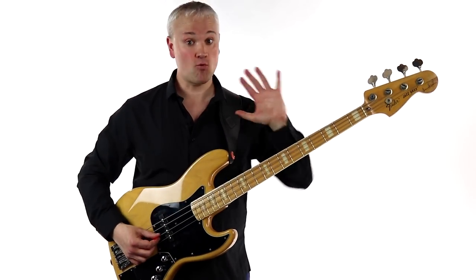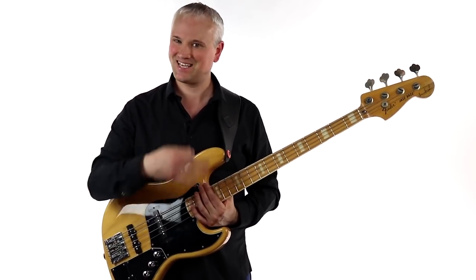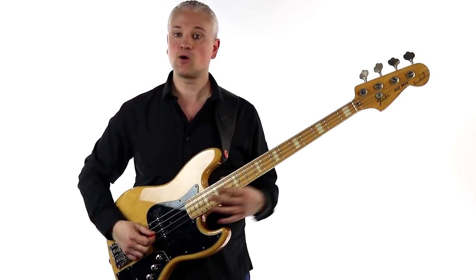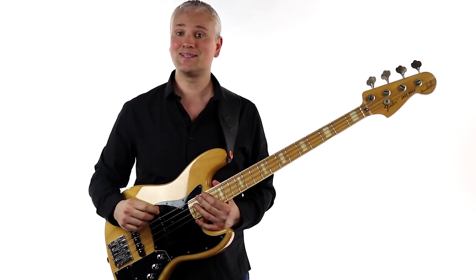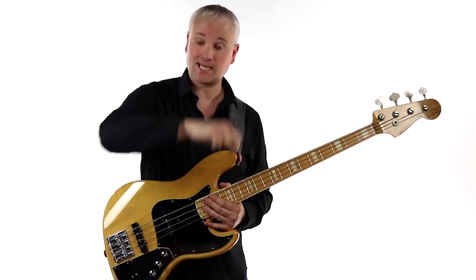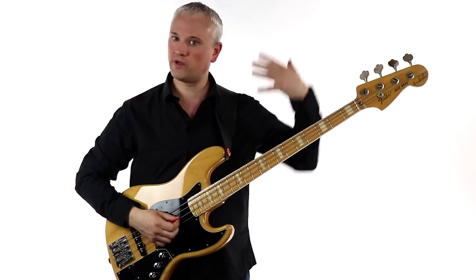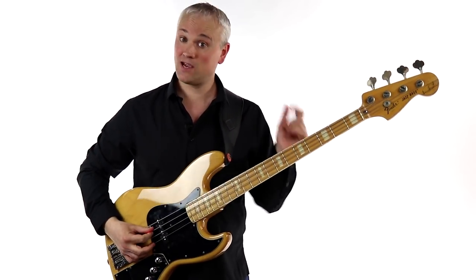Start out really slow with that riff and then gradually build up speed, making sure you're nice and clean as you go. Once you've got it up to speed, you can play along with the backing track. I've got a practice track here — just the drum beat. If you want to play along, go over to TalkingBass.net and click the link in the info below. It's all there along with a rundown of the whole lesson and tab.